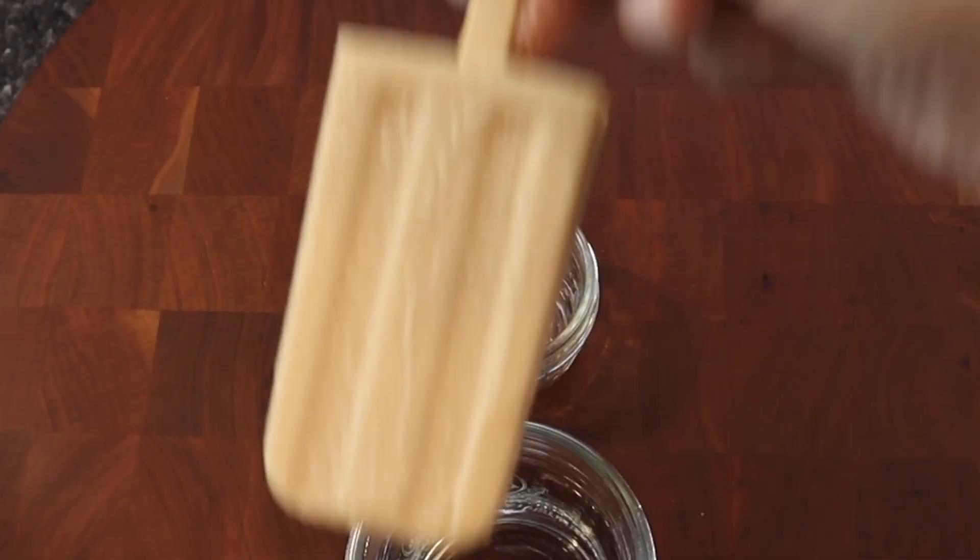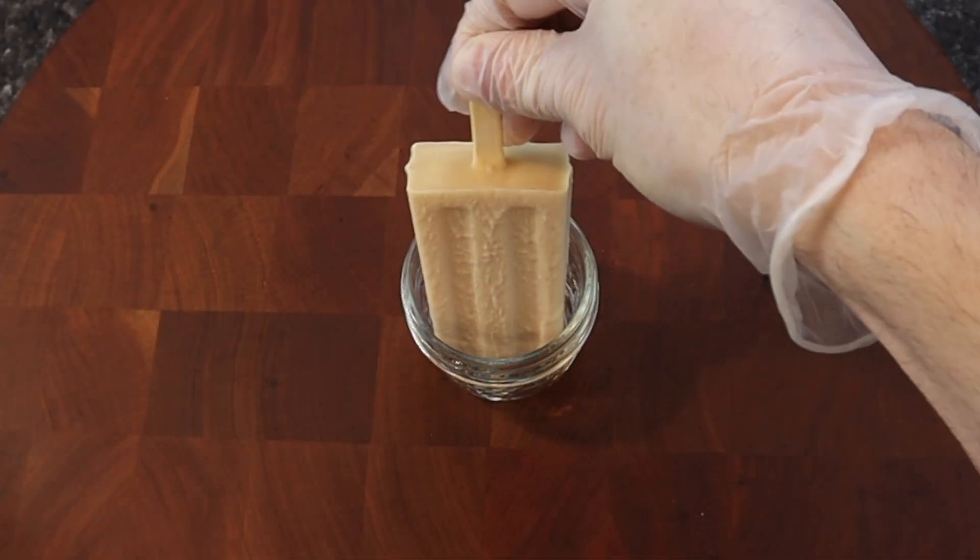To unmold a gelato pop, dip the ice pop mold into a glass of hot tap water for a few seconds.